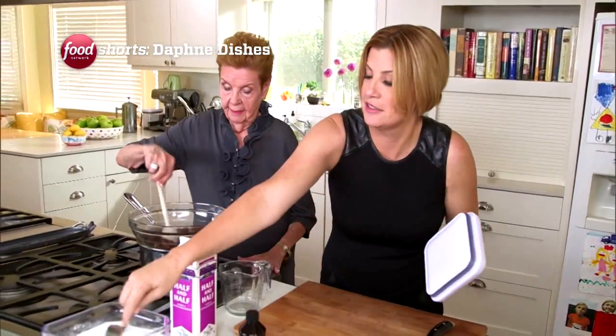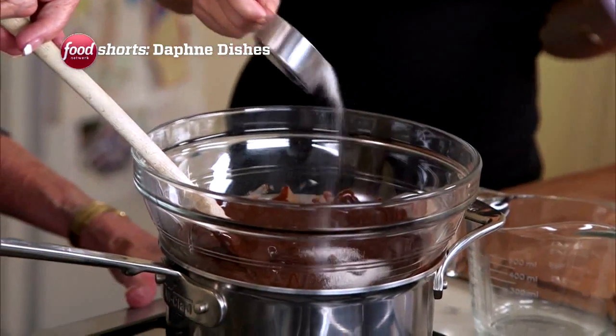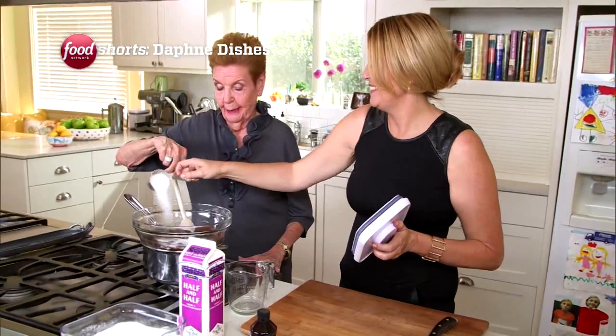Quarter cup of sugar. Don't look, Mom — I don't want it to upset you. Well, a little sugar once in a while. Not good.